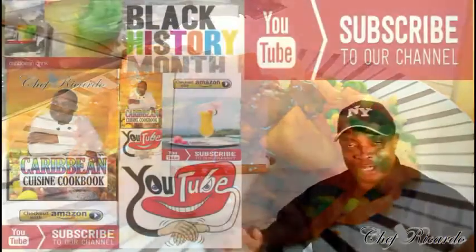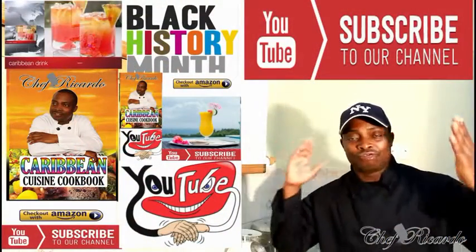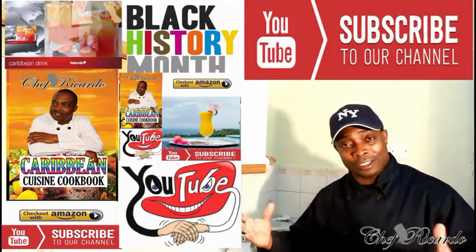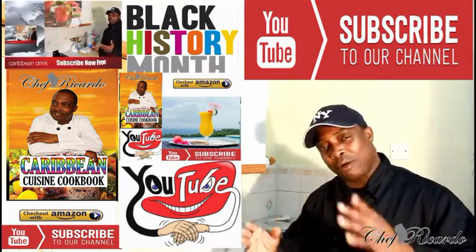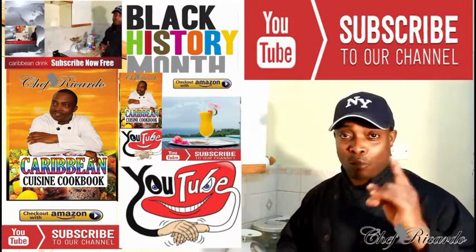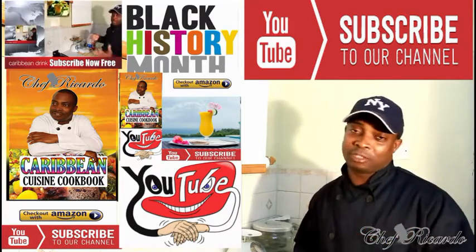Welcome back to the kitchen with Chef Ricardo Cooking Program. Today we want to show you how to make brown stew chicken — big excitement! It's a viewer request, so if you want to request something, write it below. It might take a little time but we get there. We also got some pot roast beef coming up soon — I'm just waiting on my Dutch pot.